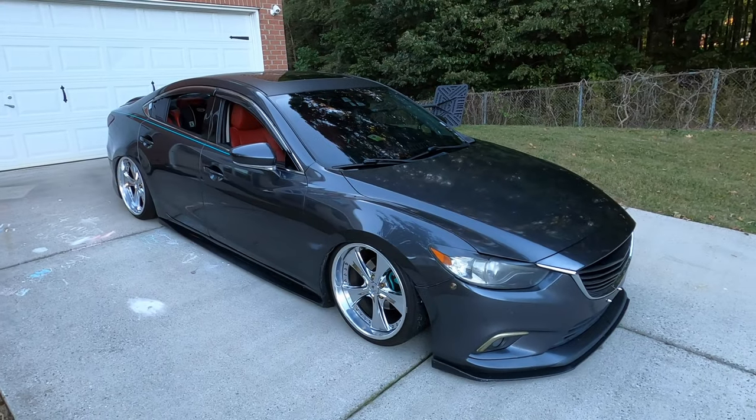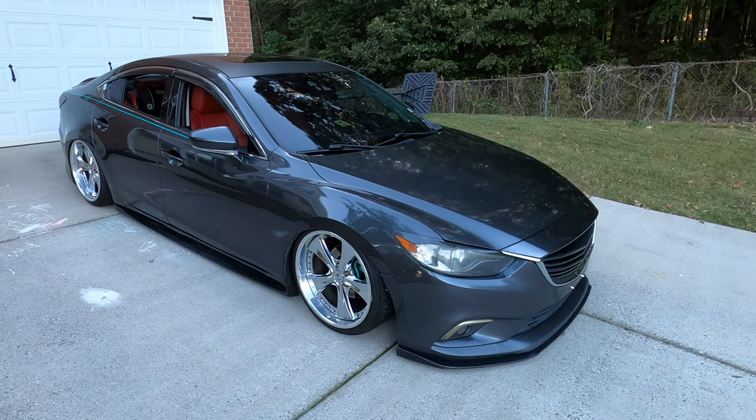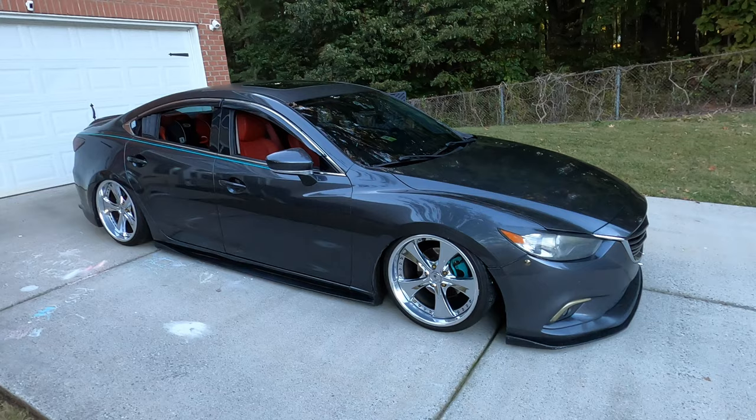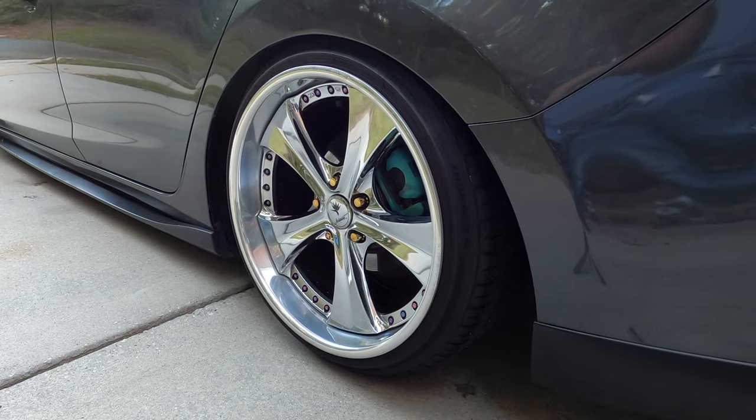Hey everybody, today we are going to be doing a walk around and mod list on my 2014 Grand Touring. So let's get right into the mod list and since we're out here, we can start with the exterior. The first thing that you probably noticed is that it is slammed on the ground, and that is courtesy of Airlift 3H.